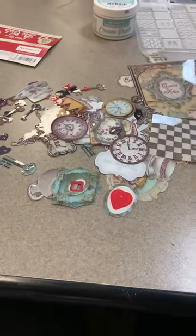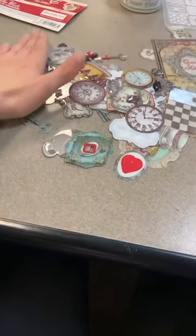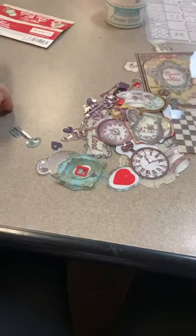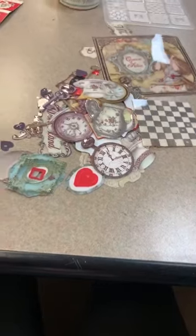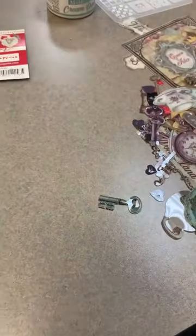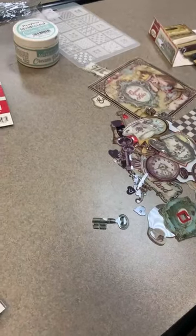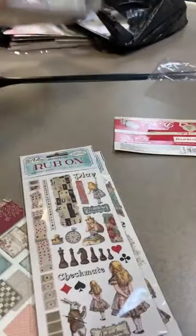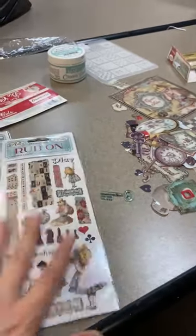I actually had somebody come in today looking for Alice in Wonderland stuff and wanted more than what I had in the store, and I thought I should just offer them to all you guys. Stacy, I've got you for a kit. Debbie, you can pay whenever you come in - I just have to tell my rep I'm not sending back that one. I've got one out for Stacy, one for Diane, and one for Miss Debbie - perfect ladies, thank you so much! Have fun with them.